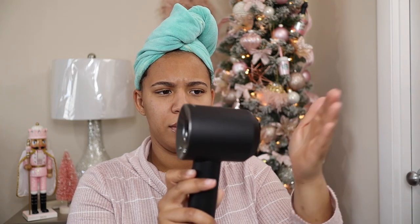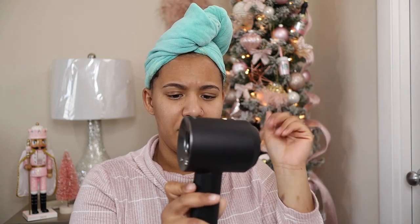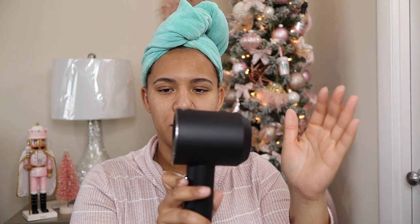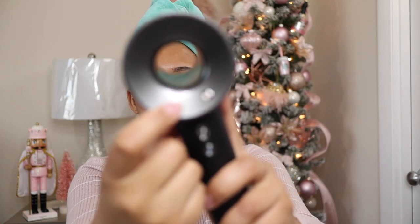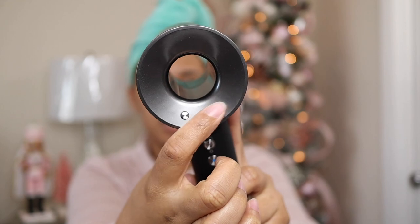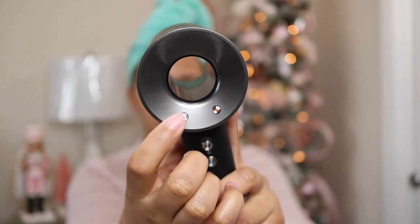It definitely gets hot. And then when you turn it on, the pressure — you see how it moves it back? That's the pressure from it. This button is the power of the fan, so how hard you want it to blow out — that's that button. This is the heat level. So you have three levels of that and three levels of this.